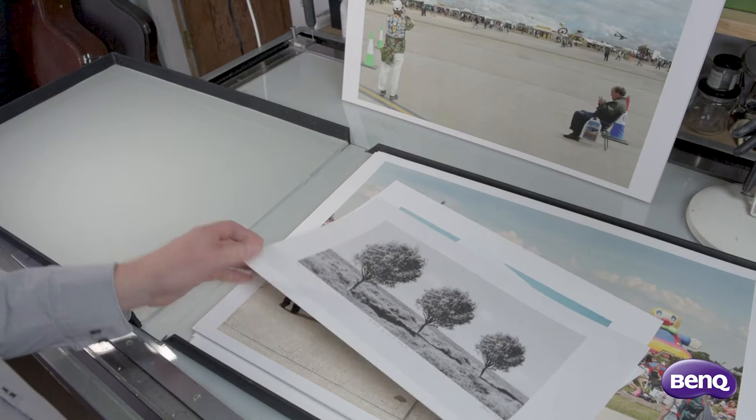Hello. One of the things I like most about photography is making prints. This video is part of a series of observations and tutorials I've created for BenQ.